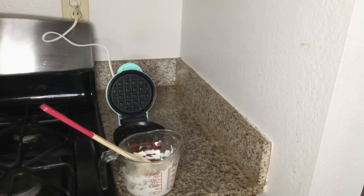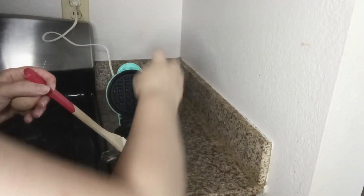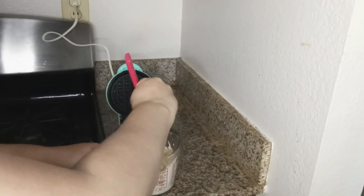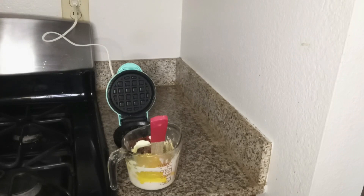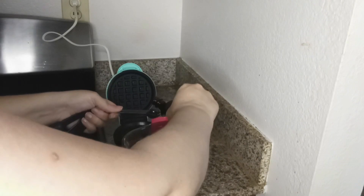Now we're gonna go ahead and put in two eggs. Mix well. Next, you want to add two teaspoons of vanilla. Today I have Madagascar vanilla — I like that quite a bit better than Mexican vanilla — so we'll add two teaspoons of vanilla.